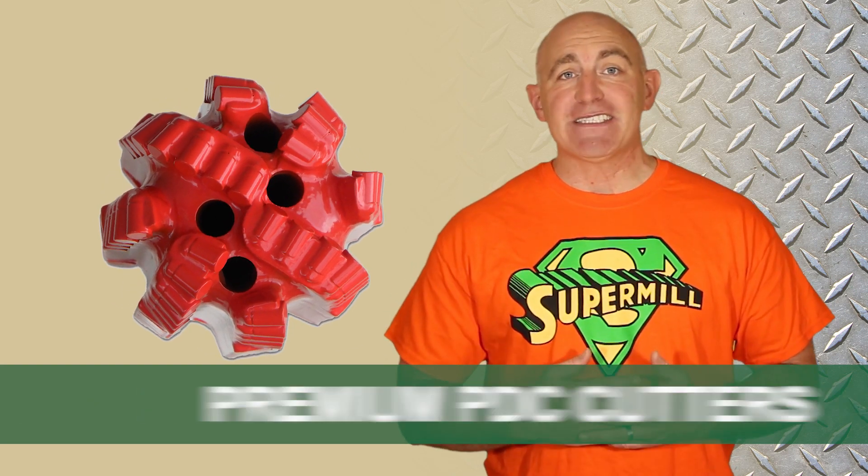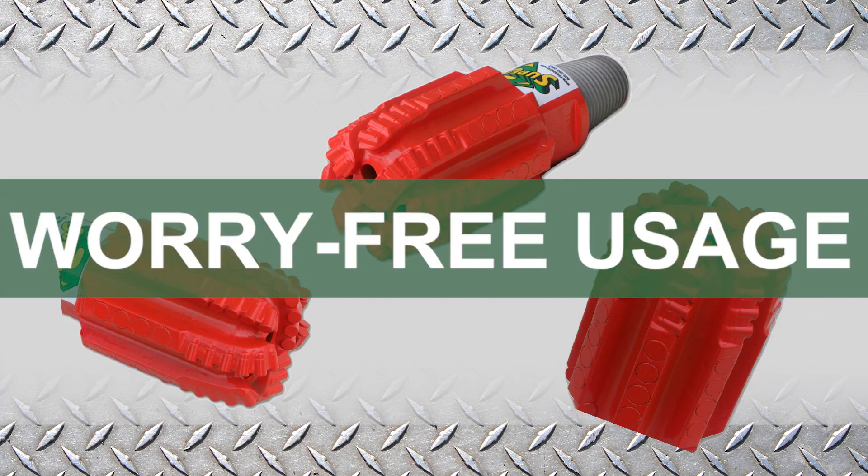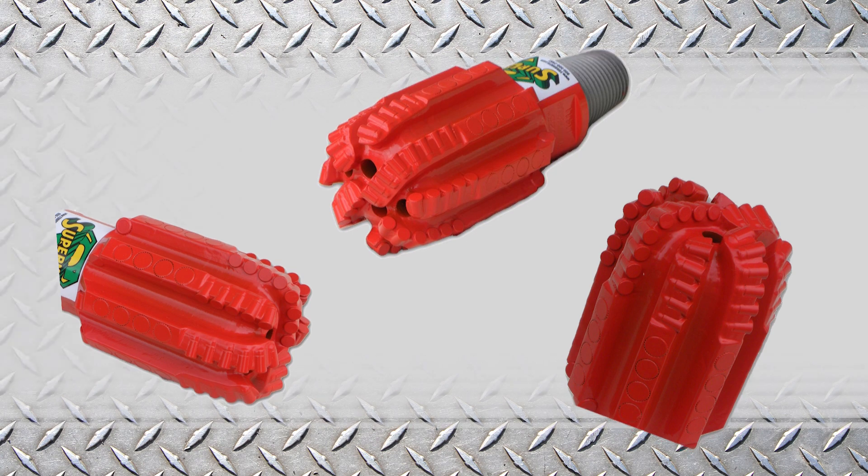Premium quality PVC cutters and a semi-round face. It also doesn't contain any moving parts, meaning you'll never have to worry about a part coming loose or falling off in the well.